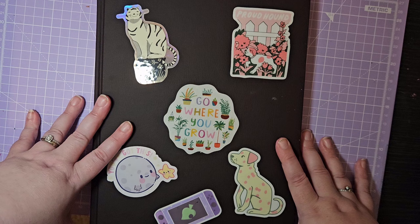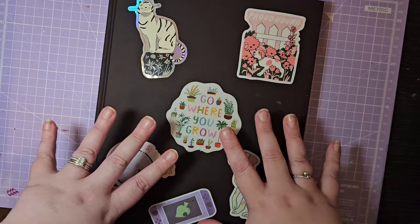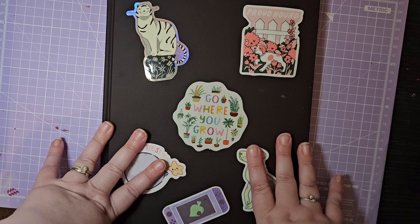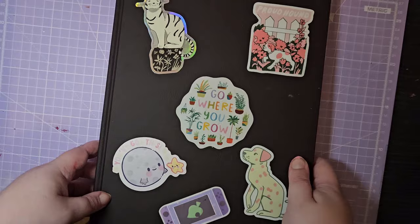Hi guys, welcome to another sketchbook tour! We haven't done one for a while. I started this one in September 2023 and we're now right at the end of March 2024.